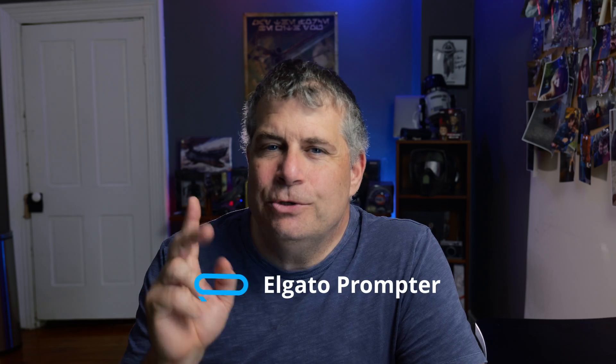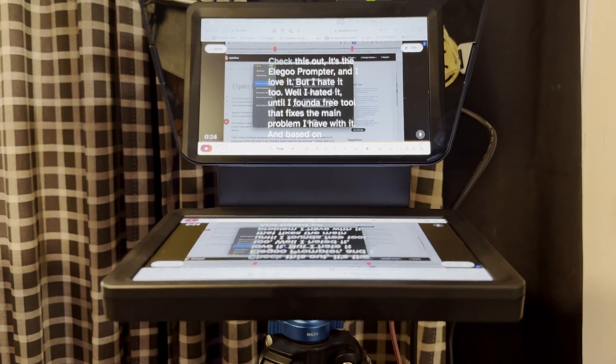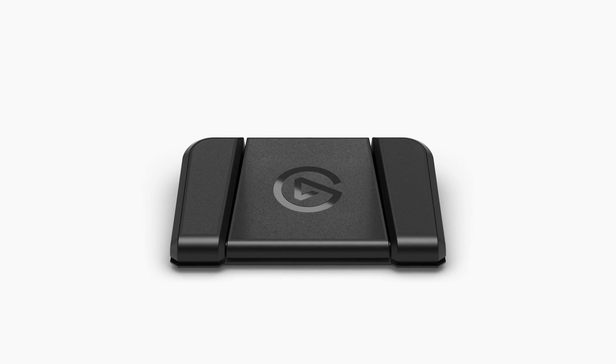I'm not going to go too in-depth on the Elgato Prompter — there are plenty of videos about its features, and if you're watching this, you probably already know about all of those. But let's do a quick overview. The prompter itself is genius. The built-in display eliminates the need to use a separate device like a phone or tablet to display your text. Essentially, Elgato took high-end teleprompters used in television production and shrank them down into a size that's perfect for YouTube creators.